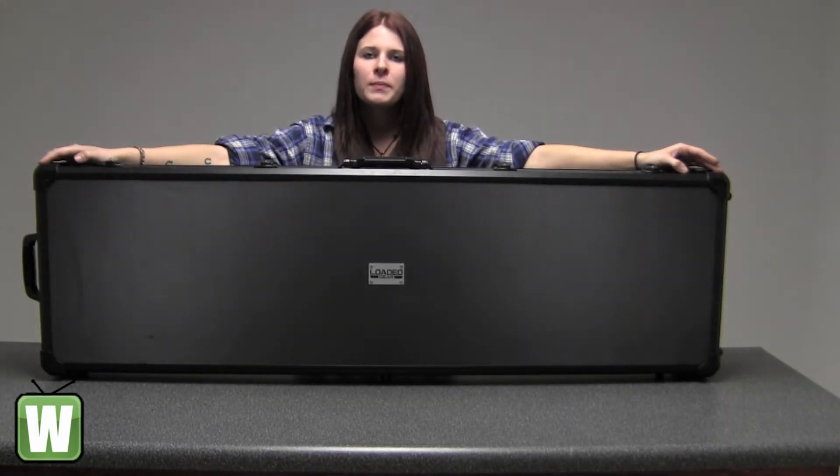Hello, this is a video from manufacturer BH11952. This is by Varska Optics. This is a Loaded Gear AX200 hard case. It comes with two carrying handles, reinforced wheel rollers, four locking latches, and interior locking hinges.